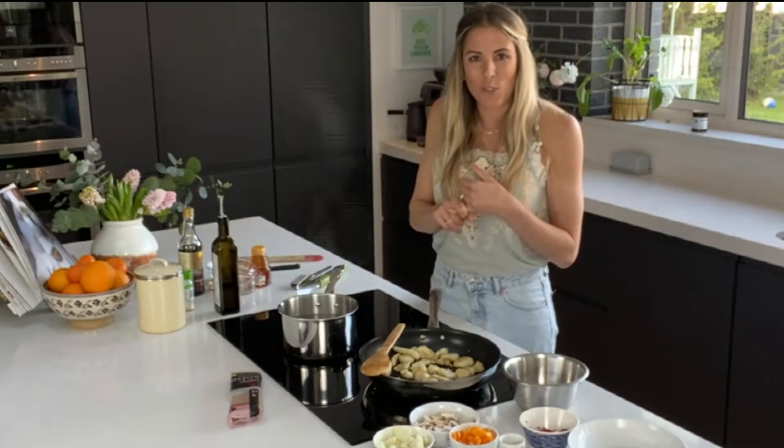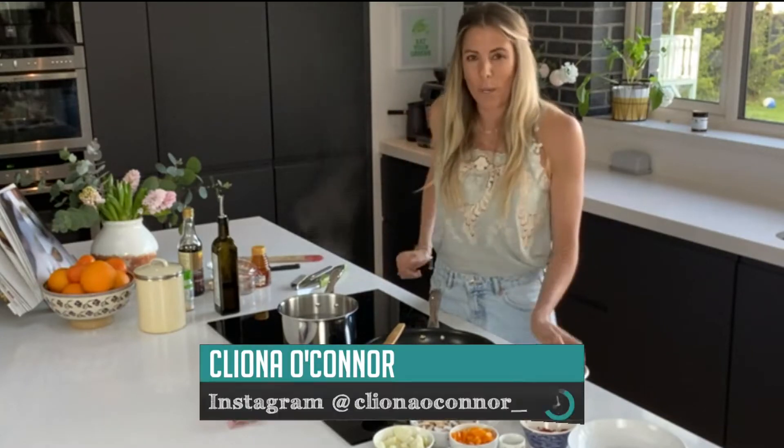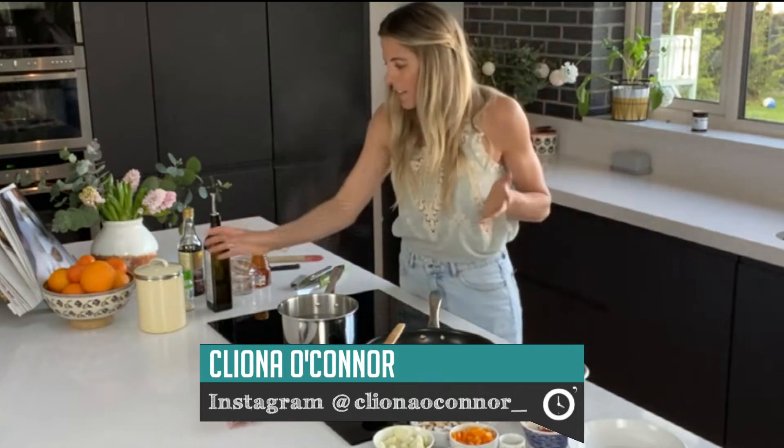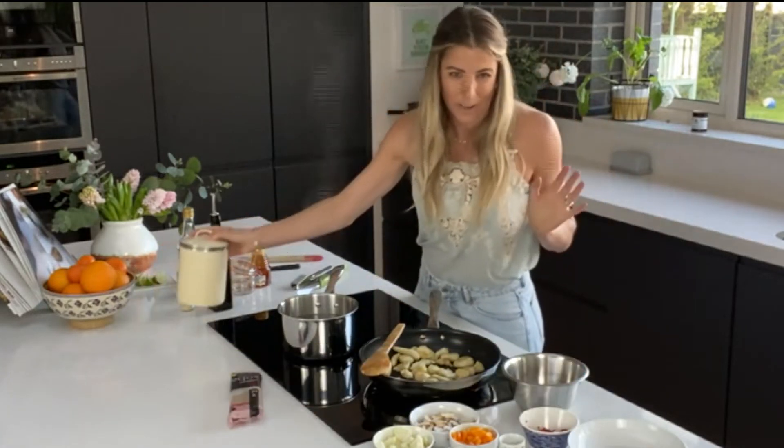Welcome back to the final part of the show. We're about to have our taste buds teased. Let's head to Cork where Kleena O'Connor is on dinner duty. So Kleena, remind us what you're making tonight. I am going to make a chicken and cashew nut kind of noodle takeaway. Really easy — anybody can make it for those nights where you feel like you don't want to get a takeaway, but you want to eat a takeaway.